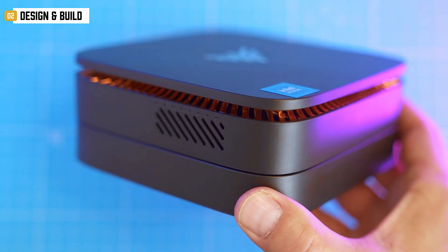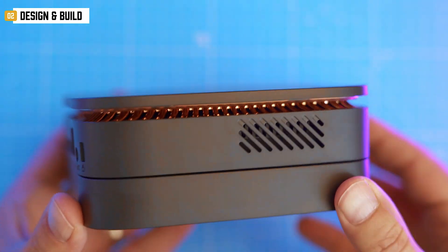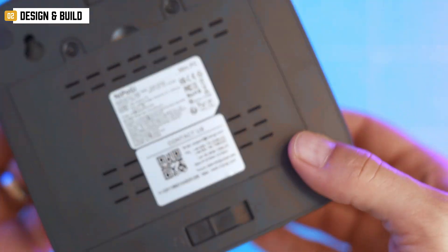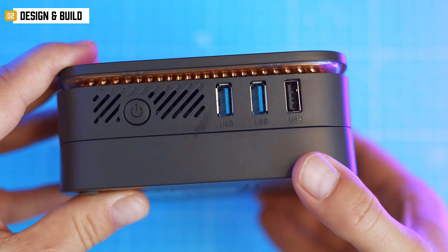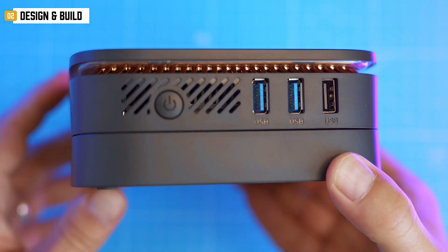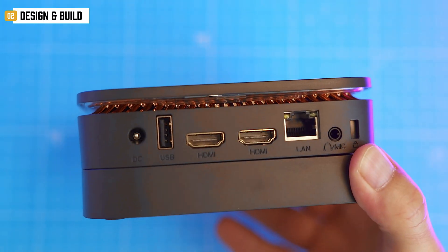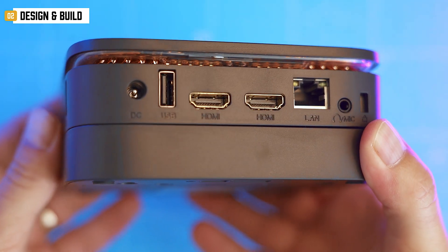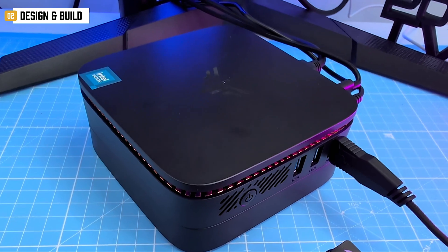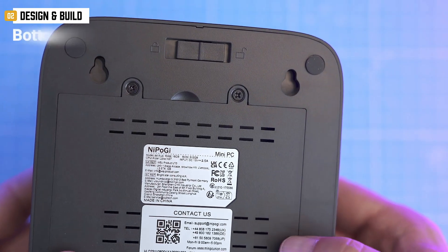About that port layout — it's weird. Front/right: power button, two USB 3.0, one USB 2.0. Back/left: another USB 2.0, dual HDMI, LAN, audio jack, and power input. The other side is just vents. It's asymmetrical once you plug things in, but honestly I dig it — it's got character.